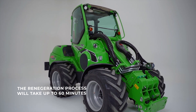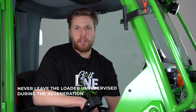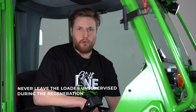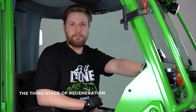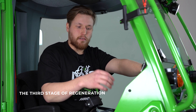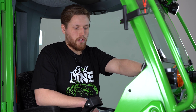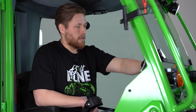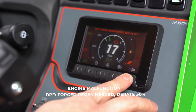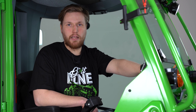The regeneration process is automatic but don't leave the loader unsupervised when the regeneration process is ongoing. In regeneration stage 3 the user actions are the same as stage 2. The only difference between stage 2 and stage 3 is the symbols, and the engine power is reduced by 15% and the engine is in limp home mode.